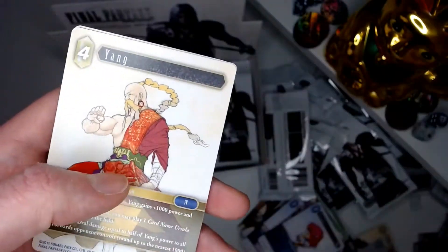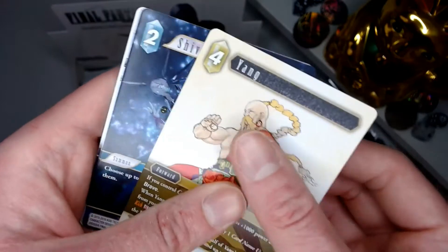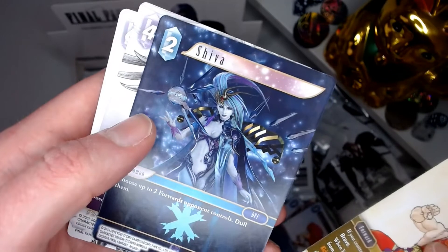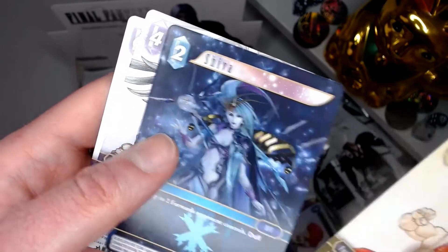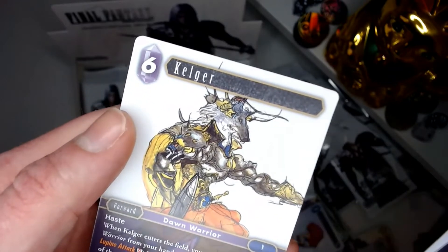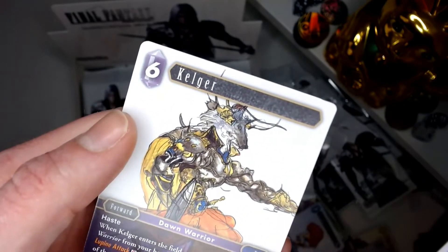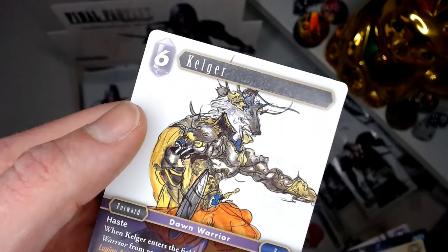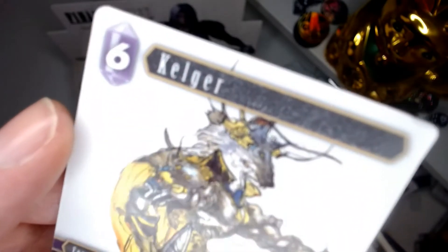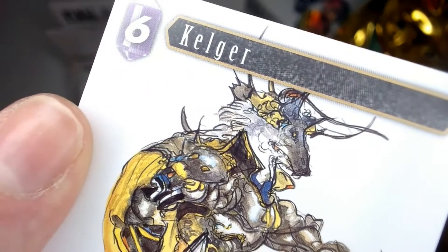Yang — some of these cards need to calm down. And here at the end — more Mano artwork, very nice. Kelga from V — not bad looking artwork. Has he got a wolf mask on his head? Camera, focus. Yeah, it looks like a dude with a wolf mask — that's kind of cool.